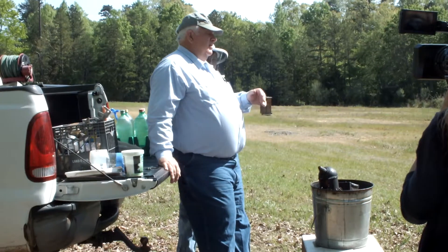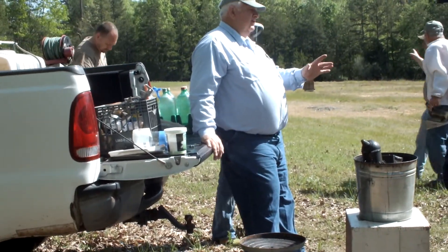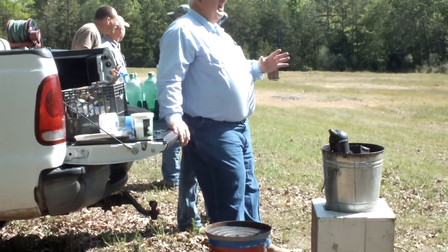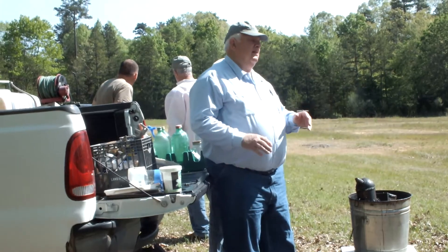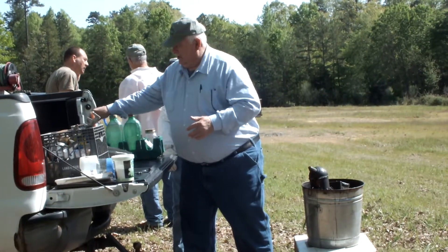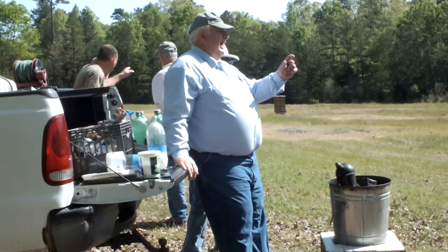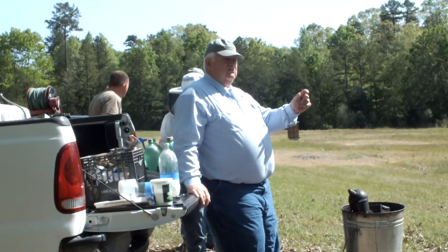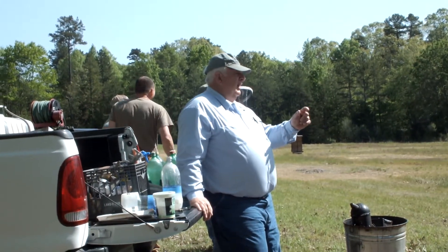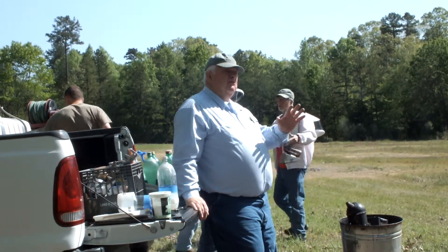Even in the wintertime — late December — when there's no brood, that period of a couple weeks with no brood, it's the ideal time to treat with oxalic acid. Now, oxalic acid is a crystal and it's deadly poison. When you see skull and crossbones on the label, it means it'll kill you. So be really cautious with it.